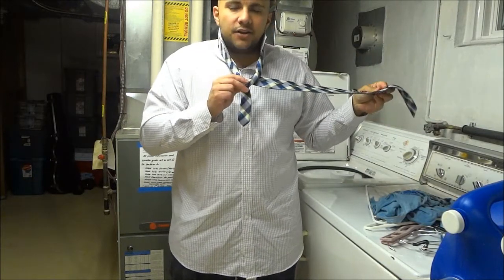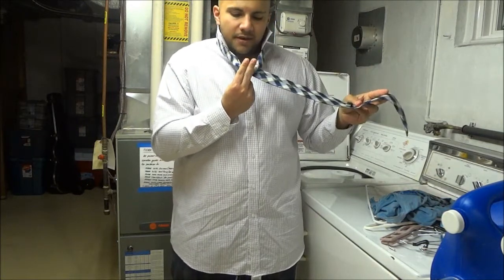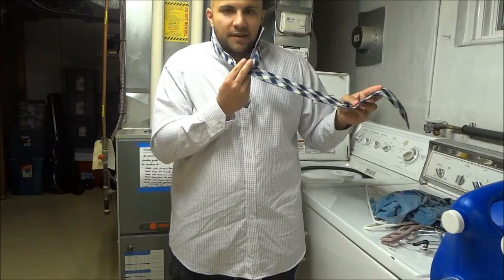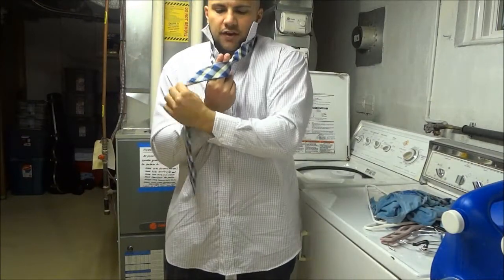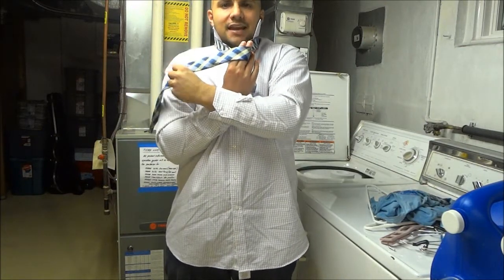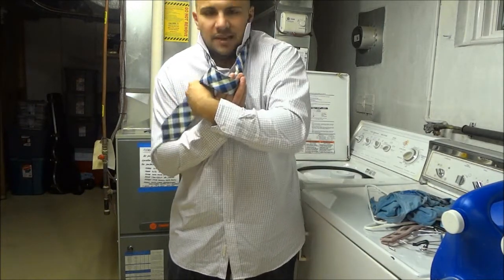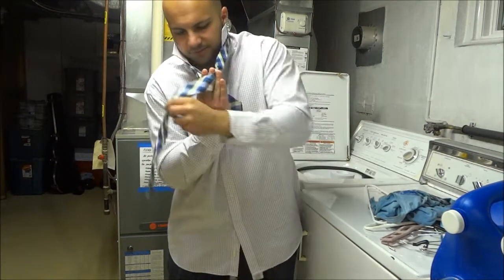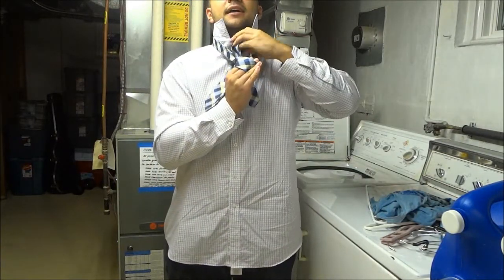You're going to take the wide side and basically send it over through the front of the tie to the other side. But keep your fingers over the knot to sort of form a little bridge from where you're about to send the wide side. Take the wide side, send it to the other side using your fingers to form a bridge. Then take the wide side and send it through the loop from the back, just like that.